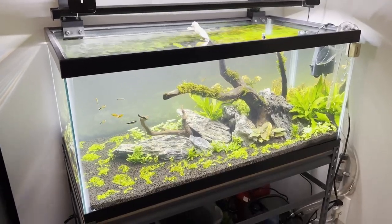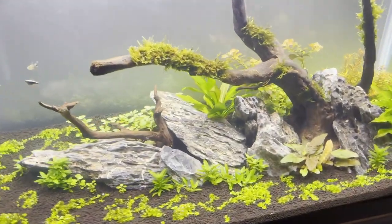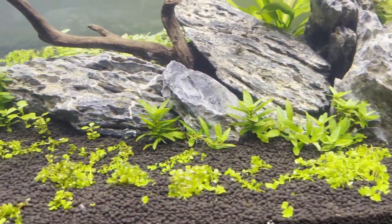Everybody is always asking me what is the best substrate — well today that's what we're talking about. So as you guys know, I like to use Aqua Soil.